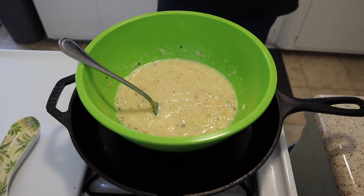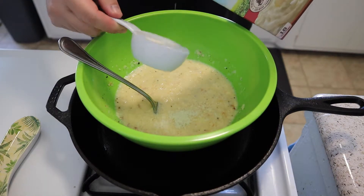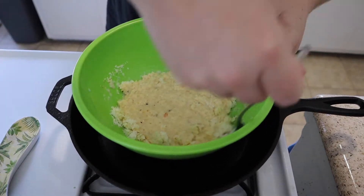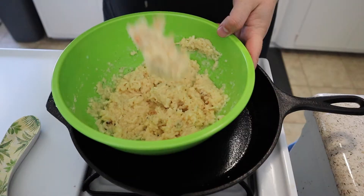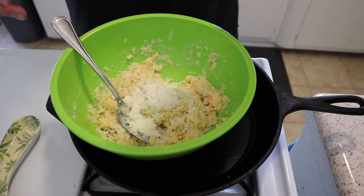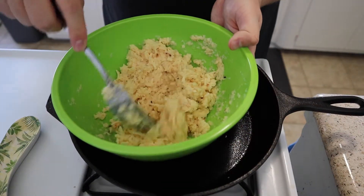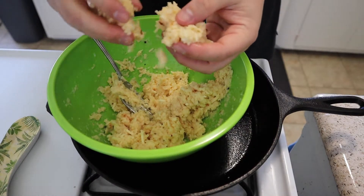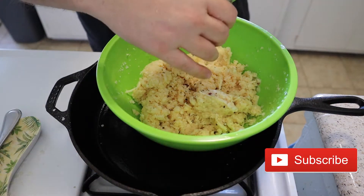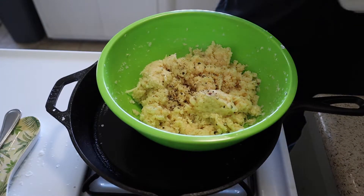Let's grab the potato flakes and pour a little bit more in. It's starting to look a little bit better, still kind of watery — let's add a little more. Still kind of loose, so we'll dump some more in. For those following along at home, that's an additional cup of potato flakes. I went ahead and adjusted the recipe in the description. Now it's starting to look way better — you want to be able to mold it in your hands. Go ahead and adjust seasoning with a little more pepper, onion powder, garlic powder, and salt to account for the extra ingredients.